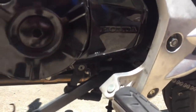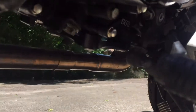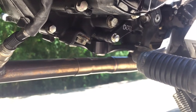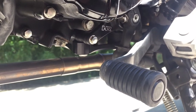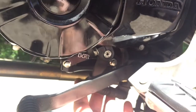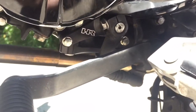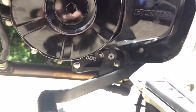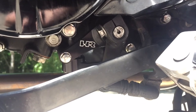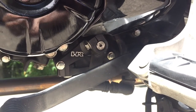The second product is the shift shaft support brace, also custom made by Hard Racing. You can see it's got a little bracket they provide along with some spacers, and it bolts right on — probably took ten minutes. You do have to remove the rear sets and swing them down to get the tension off the linkage, but it slipped right on. This is probably the most noticeable change out of these two products.